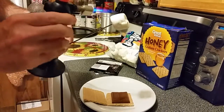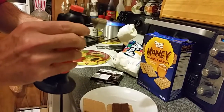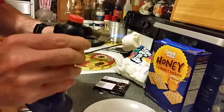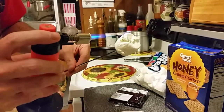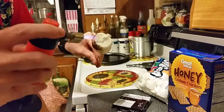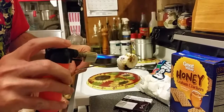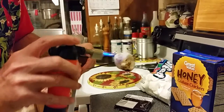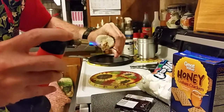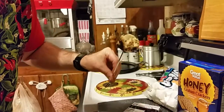Now we're going to take this marshmallow and toast it with a little butane torch. You want to get this real good and toasted. It's okay if it catches a little bit of fire — you just blow it right out. It's going to be just like you're camping with a campfire, except you don't have a real fire. I'm going to turn this torch off.